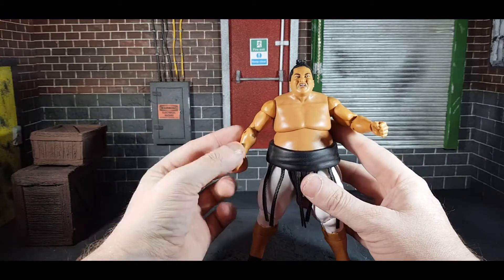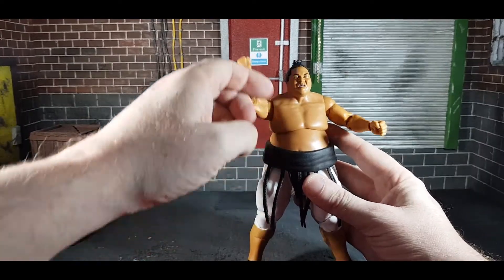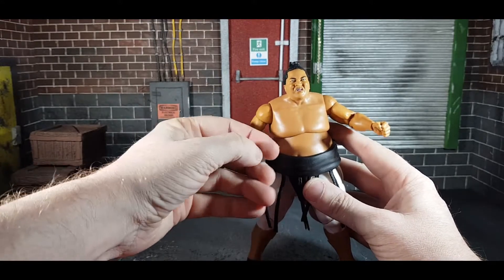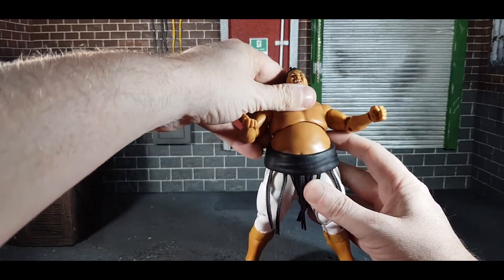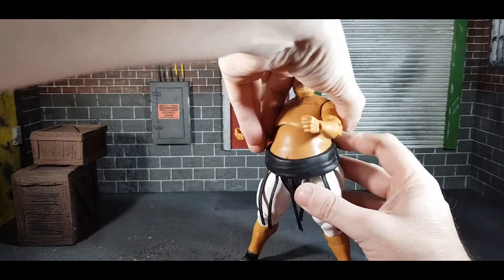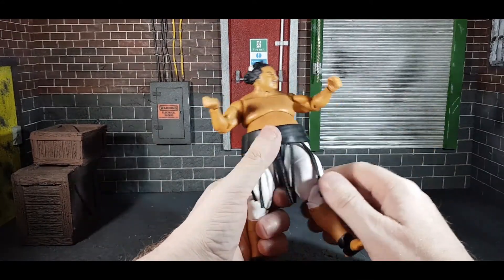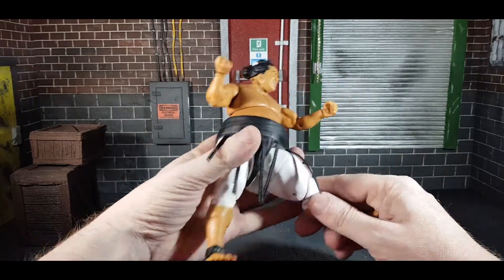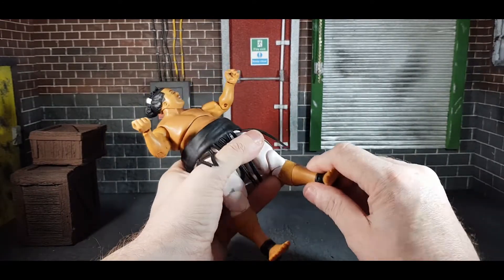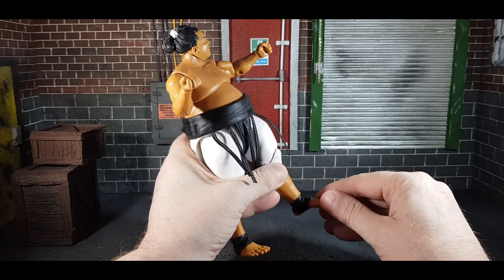Articulation-wise, the Elites lately have had extra double-joint articulation on the elbows, but he doesn't have that. He does have full shoulder rotation, bicep swivel, and a single-jointed elbow. Wrists go around and up and down. The head can look down but not really up unless you use the belly articulation; it goes side to side with full rotation. The chest goes left and right and up and down. There's no waist articulation because of the belt. Legs go out and up to a decent range. He has double-jointed knees which work quite well, boot articulation at the shins, and a little ankle tilt — but not a whole lot.